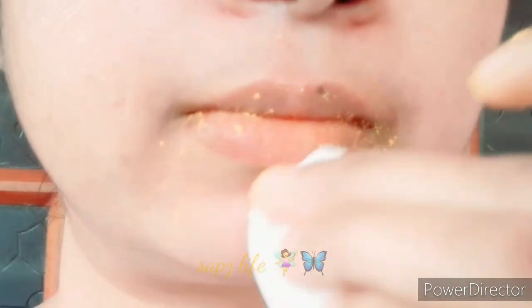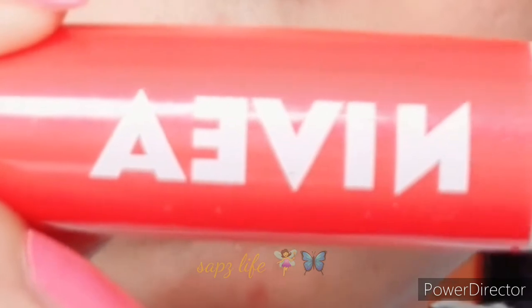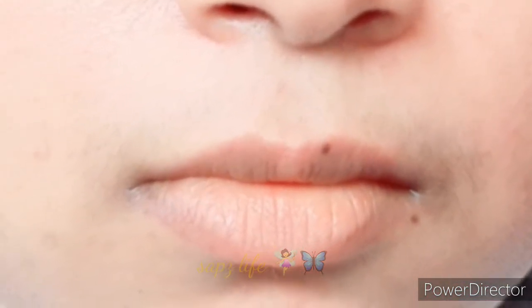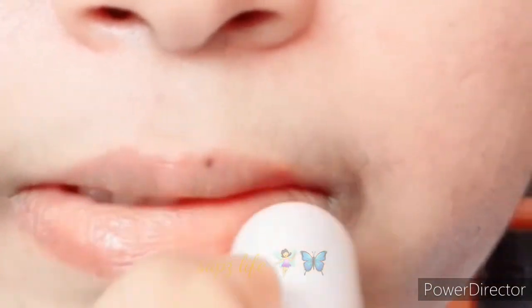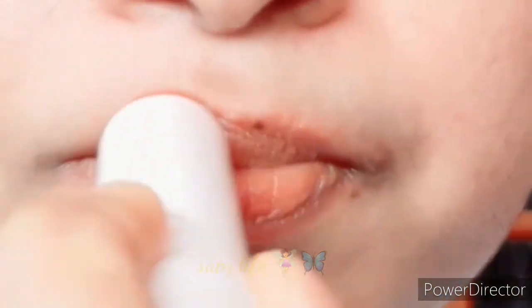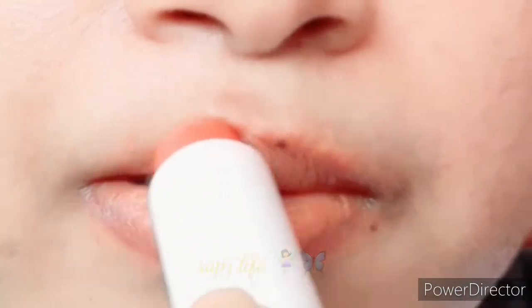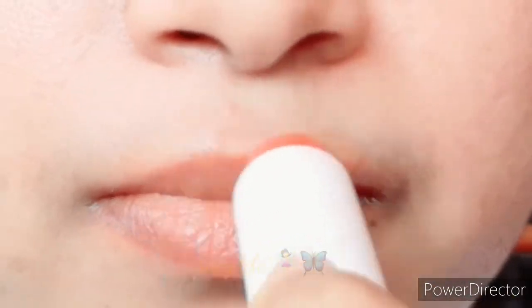This will help address the darkness of the lips. If you have dry lips, you can also apply your own lip balm along with this treatment. You can try it to get a good result.